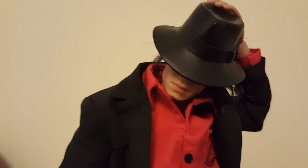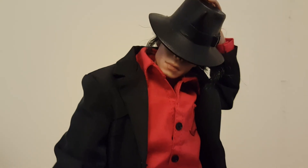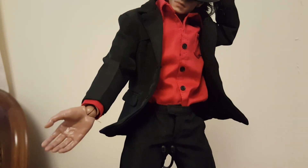I hope you like this video. Please comment in the box below and look forward to seeing my other custom MJ dolls. Cheers, thanks, bye!